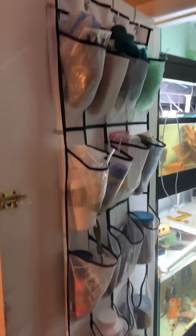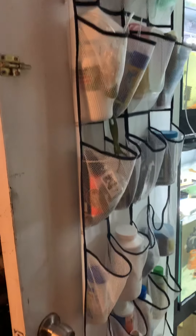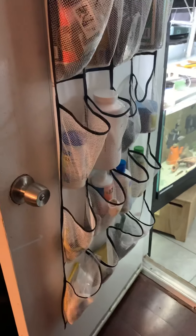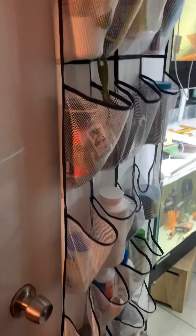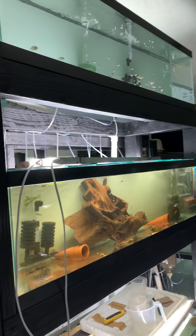Hello everyone, this is Ed from Fishwise Fishroom. This is my door that leads into the fishroom. I've got my shoe rack that has all my necessities in it that I use every day. And I'm going over some of the remodeling I did so far.